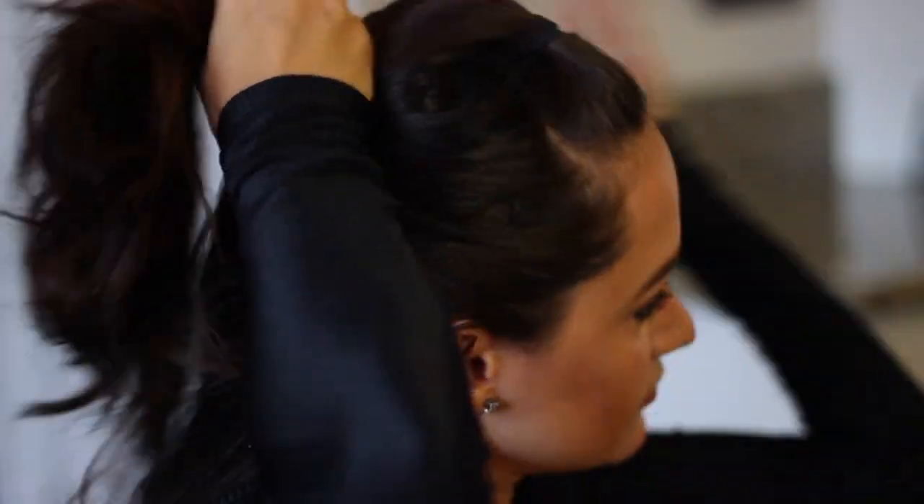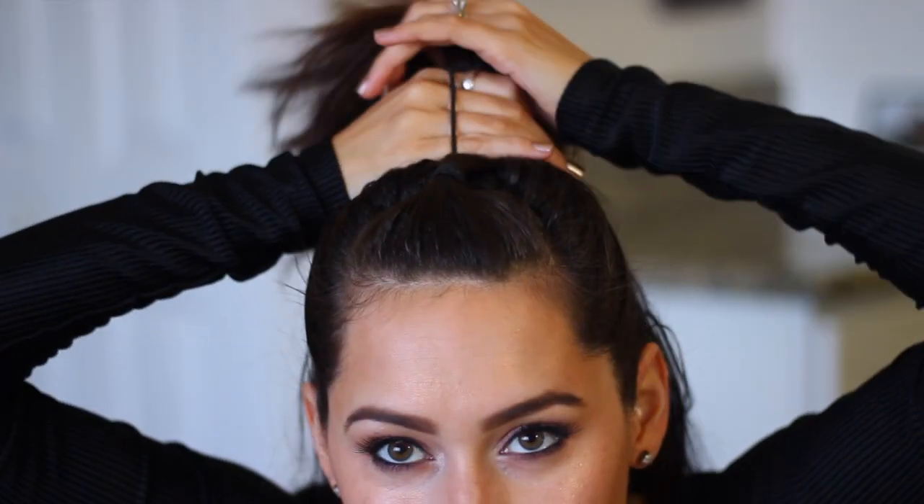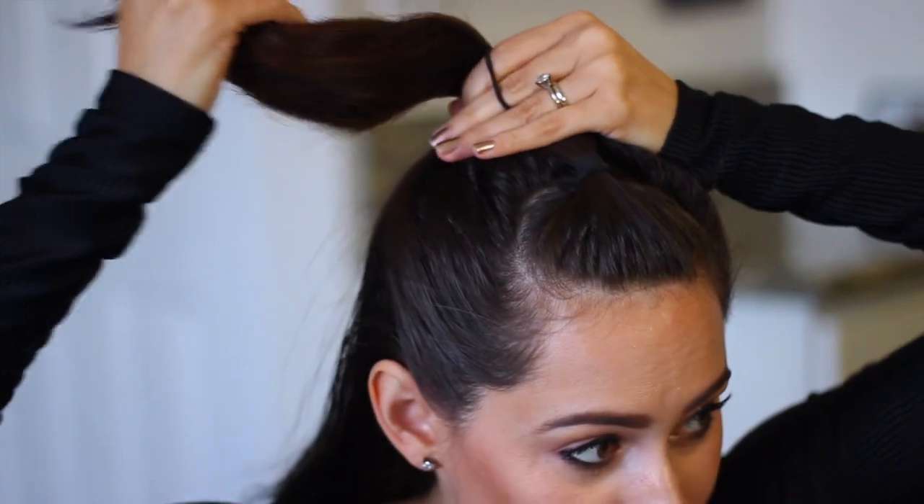After that, you want to take up the next section, kind of like Ariana Grande style. It's just like a half updo. I'm going to go ahead and take my brush again and just brush it back so it makes a cleaner hairstyle, and then I'm going to add both sections together. And this is a half bun — this is what I'm calling it.